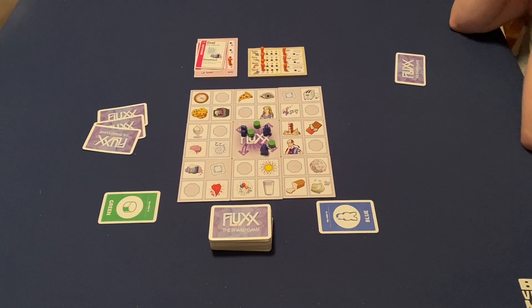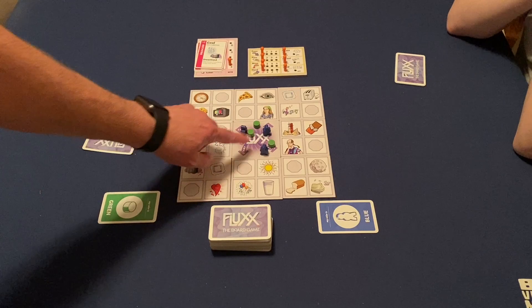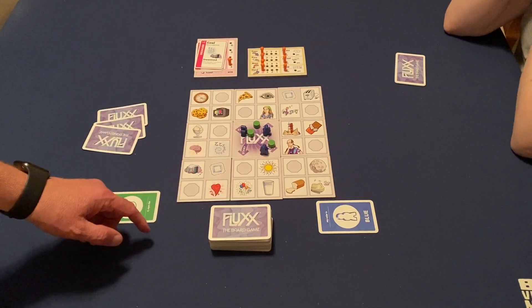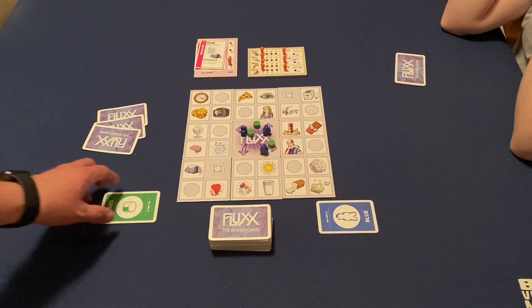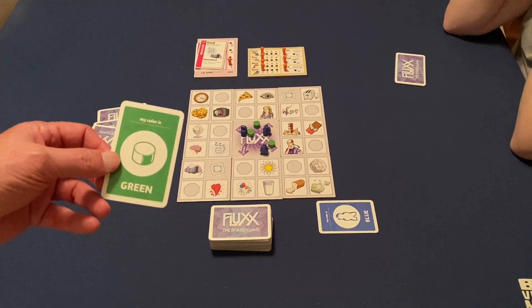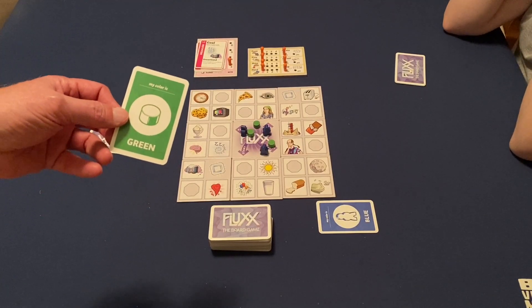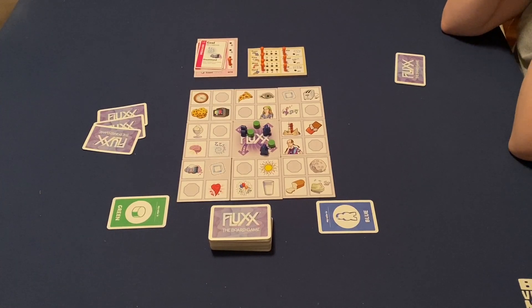Flex the Board Game is really about as easy as Flex the Card Game. Essentially, we have a nine-tile grid here, so you have your start in the middle, and then you have eight pieces that are going to go around the outside. We also have starting colors — blue and green. I'm going to be starting as green, and Megan will be starting as blue, because your color can actually change. There's also red and yellow.